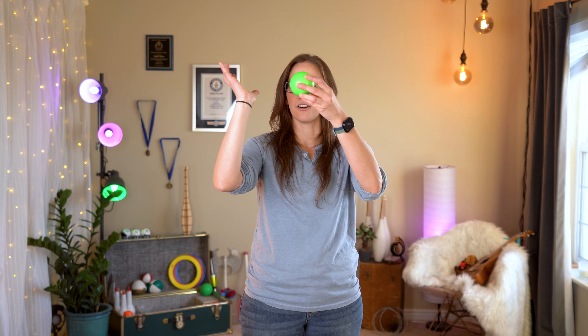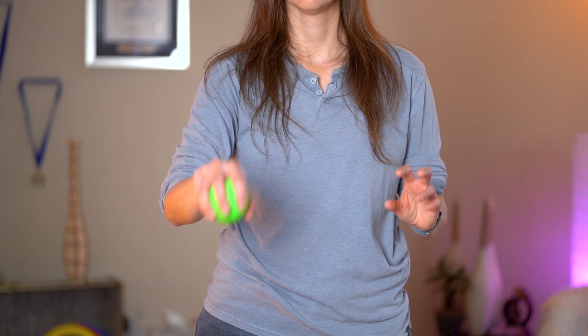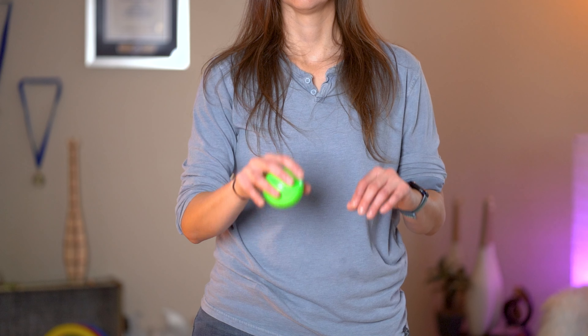It's kind of the opposite of a claw catch. In a claw catch, we brought our hand up with our arm and came down and caught on the ball. With the claw throw, we're going to continue that motion down, just like we did before, but instead of turning our hand over, we're just going to keep it in that claw position. Then you're going to reverse the motion — bring your arm and hand back up, and when it gets to a certain point, let go of the ball.